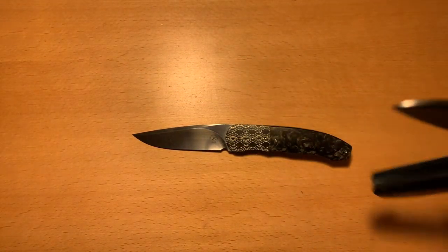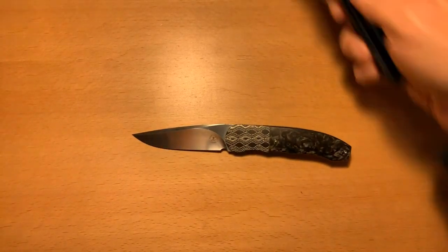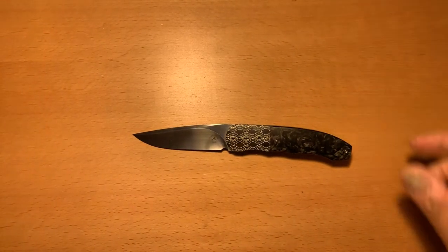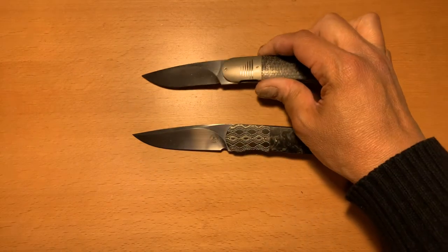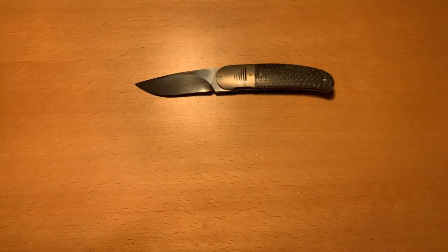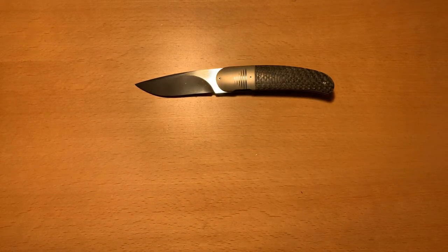If you love knives and you love this hobby, I don't think you have any right to say anything negative about anyone else's work. You don't do this for a living, and I don't either. I'm here to appreciate their work and their craft, and that's it. So, on with this knife — let's take a look at it, because it is absolutely fantastic.